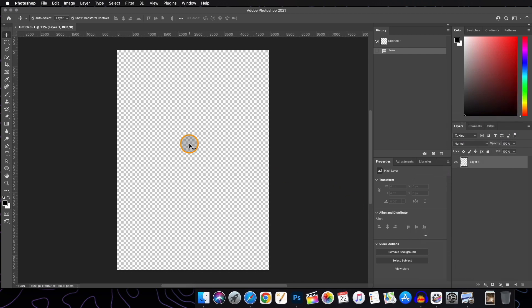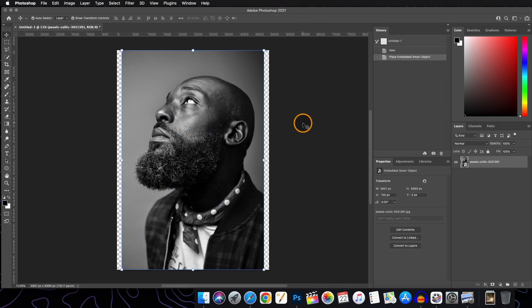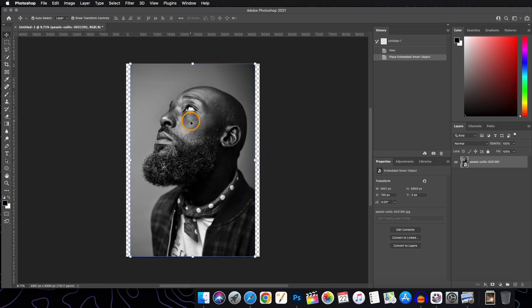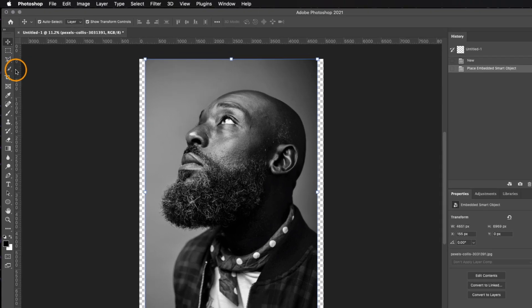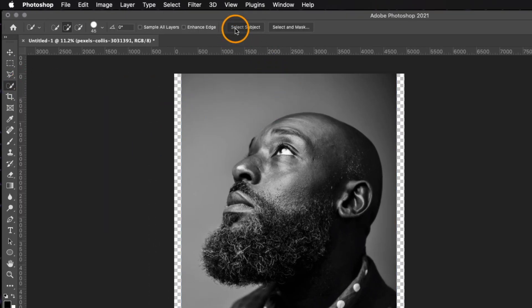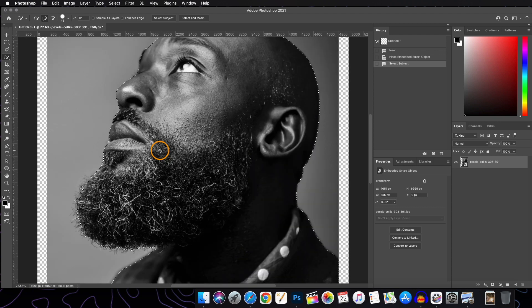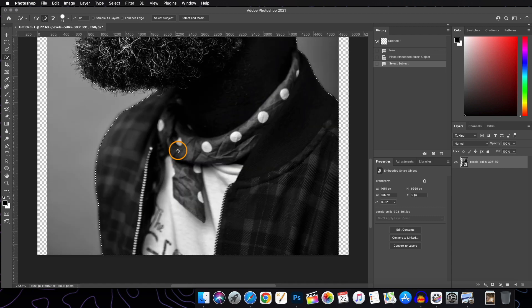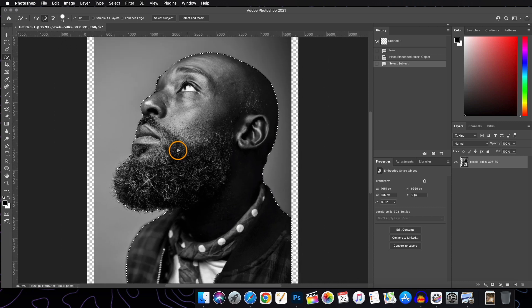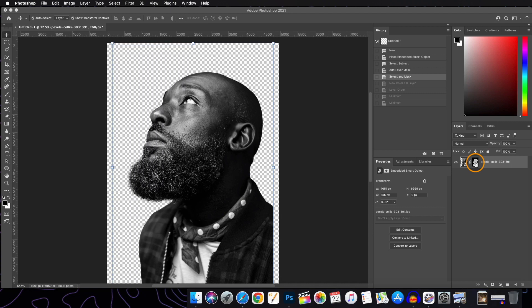If you want to resize you can do that. Now we will use our various selection tools to do the background removal. Starting with the quick selection tool, select on the 'Select Subject' tab — the subject will be selected and then we will see if any refinement is needed. You can refer to my other videos where I have discussed the background removal process in detail.